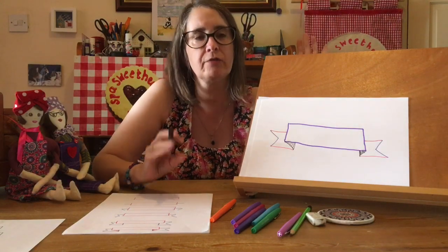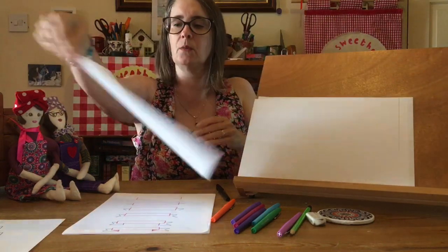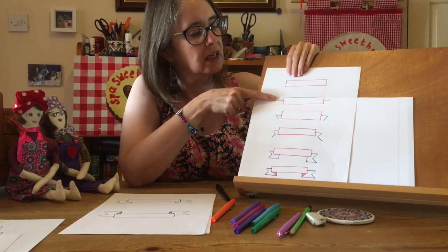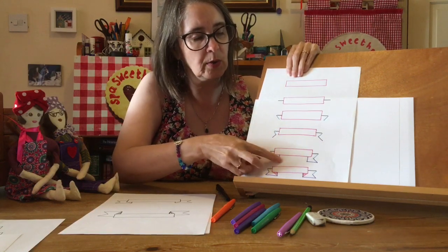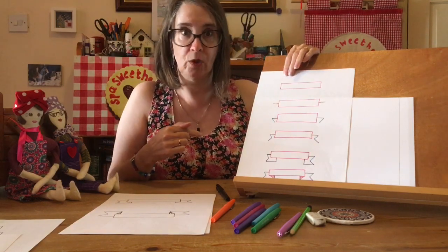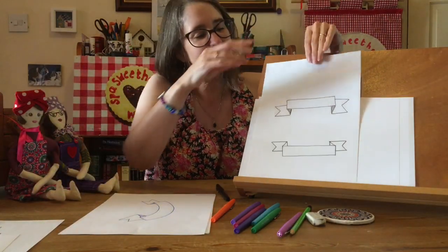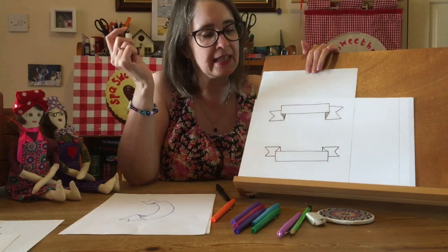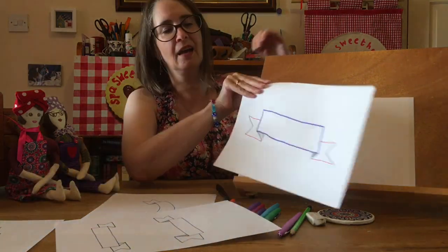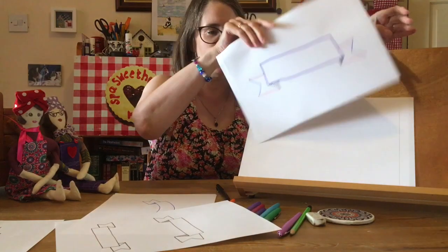Don't worry about getting those perfect — you will need to practice with your pencil several times. I've also drawn it out in the different stages: starting with the rectangle, adding the midpoint lines, adding the V, adding the bottom join, each stage like that. You could pause and freeze-frame that bit if you're that kind of visual learner. It also looks good if you turn it upside down — so you can flip it to get the ribbons going the other way. The easiest way is just to learn that one and then flip it.